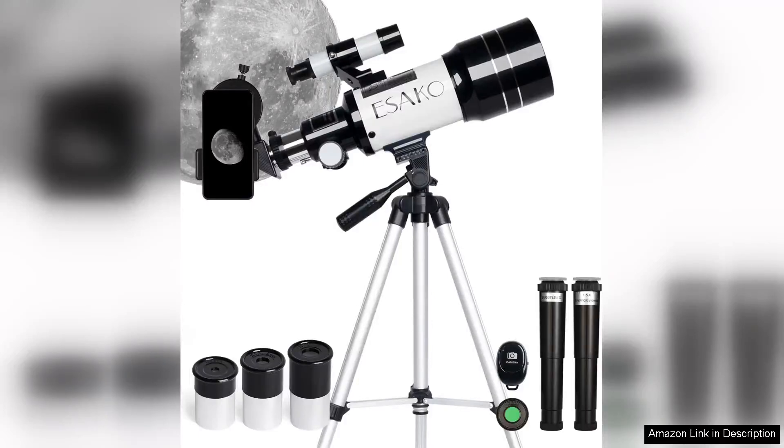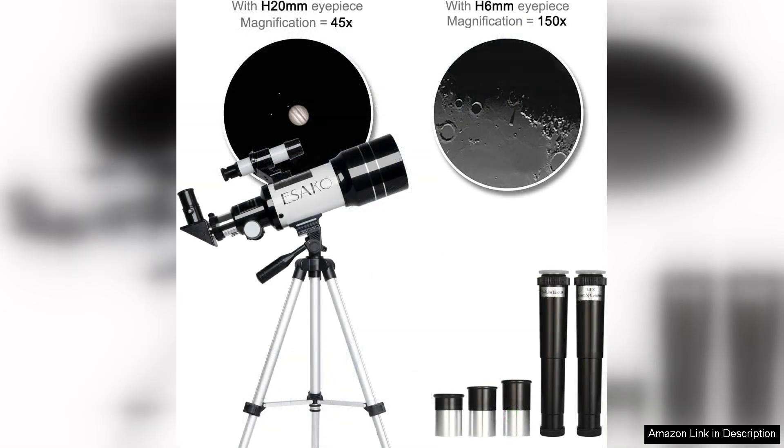The ESCO Telescope for Kids Beginners is an excellent choice for young astronomers and beginners eager to explore the wonders of the night sky. With a 70mm aperture, this telescope offers impressive light-gathering capabilities, making celestial objects more visible and detailed for novice stargazers.